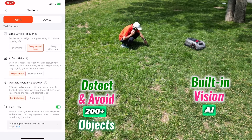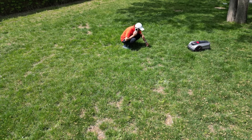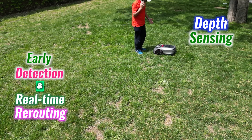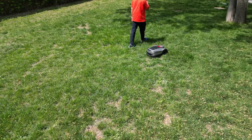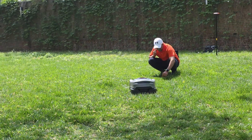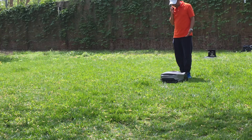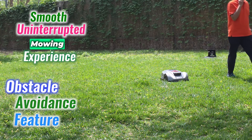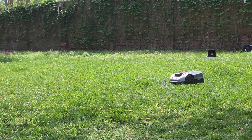The built-in Vision AI helps the X3 Plus detect and avoid more than 200 objects, from garden hoses and toys to branches and tools. Depth sensing allows early detection and real-time rerouting, resulting in fewer interruptions and eliminating the need to pre-clear the lawn. Even moving subjects like people are recognized and avoided automatically. Combined with its navigation system, this obstacle avoidance feature maintains a smooth, uninterrupted mowing experience across various environments.